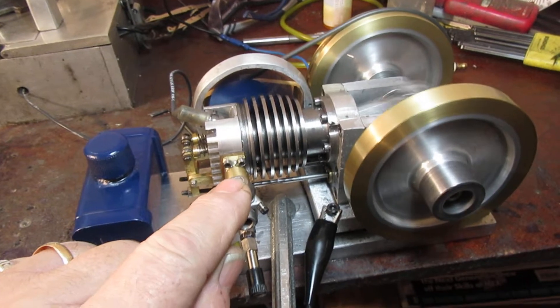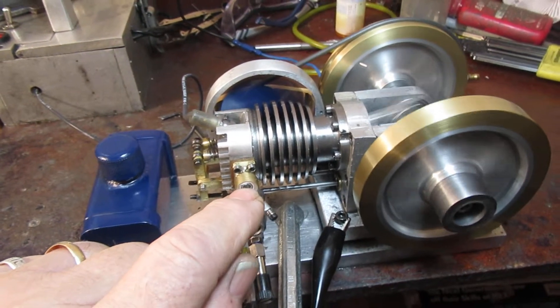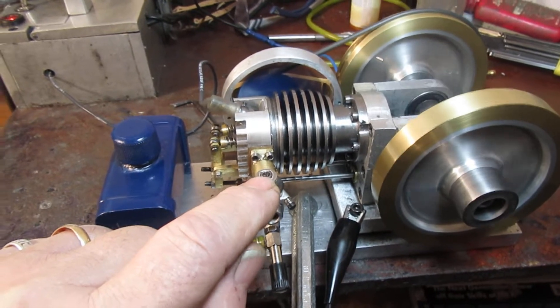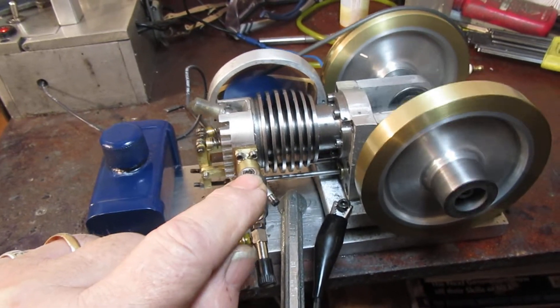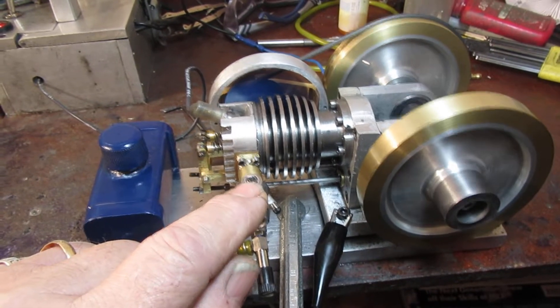I had some problems getting my spark worked out, but the problem was mine. I had leaky threads around the spark plug, but I'm very pleased with it. I hope it runs well. I'm happy with it.